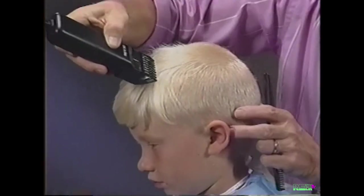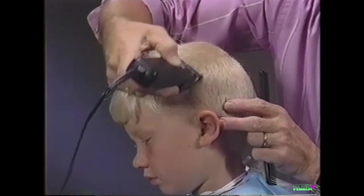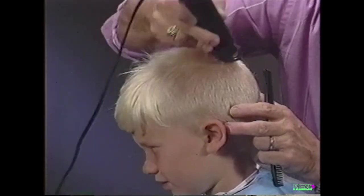Continue cutting from the midpoint to the crown, working from the top of the head to the sides, tying in the top and sides.